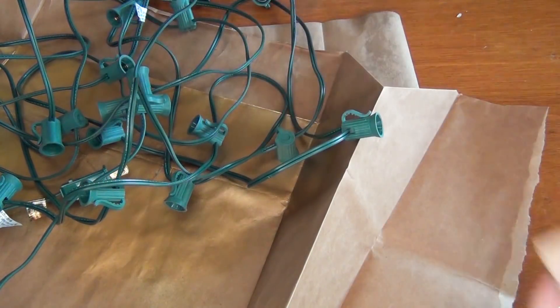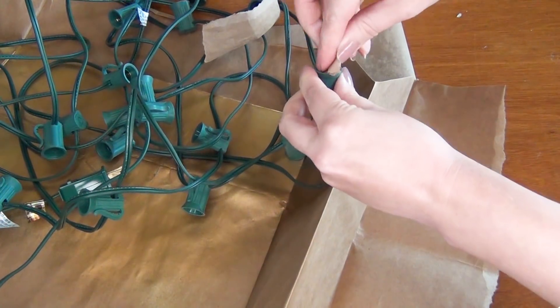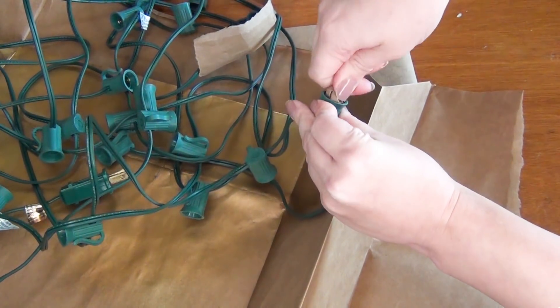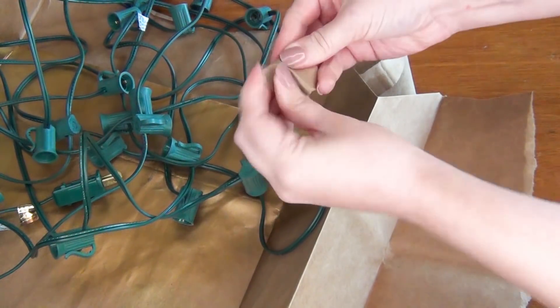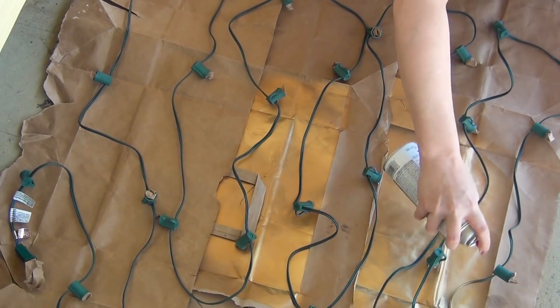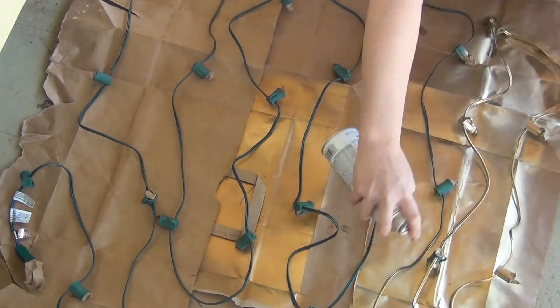Next, tear off some pieces of paper and crumple them up. You might want to crumple and uncrumple them a couple of times to make them softer, and then screw them in to the light sockets. This is going to protect all of the metal and electrical components on your lights and make sure that you don't get any paint on them — otherwise they will stop working and it could be a fire hazard. Make sure you stuff those in there tightly and then lay them out on your paper bags or drop cloth and begin spray painting them.